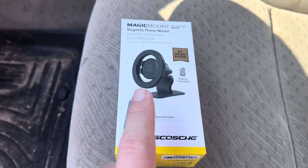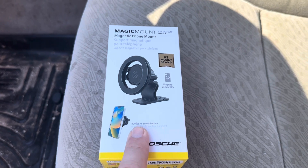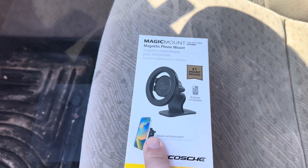Today I'm going to be reviewing the Scocci Magic mount. This is a magnetic cell phone mount for your vehicle. I'm going to take it out of the packaging, show you exactly what you get inside, and I'll also test it out.